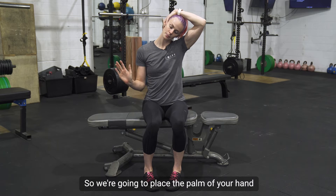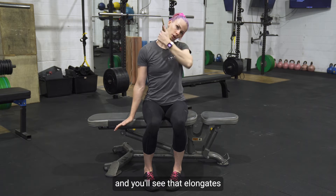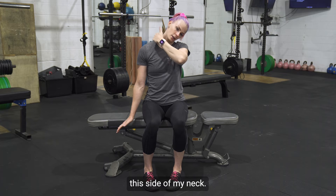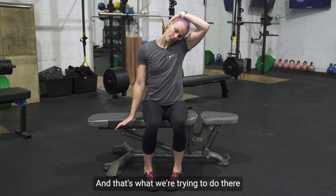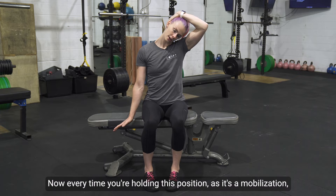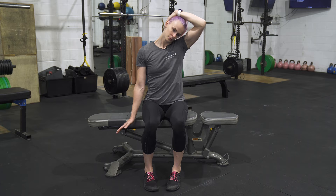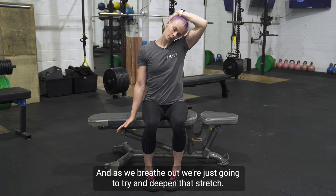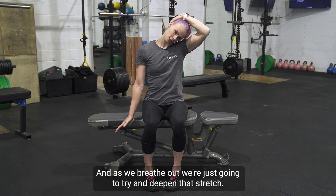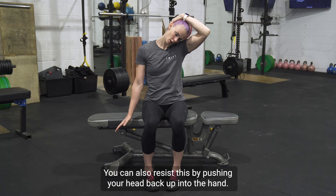To increase the stretch with our other hand, I call it the Barbie doll pose — place the palm of your hand down towards the floor. You'll see that elongates this side of the neck, and that's what we're trying to do. Now, every time you're holding this position, as it's a mobilization, take a deep breath in and as we breathe out, try to deepen that stretch.